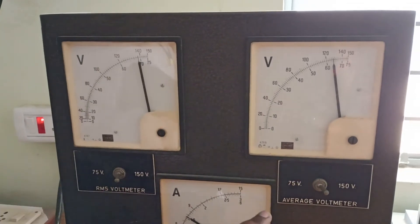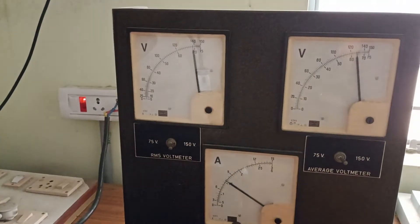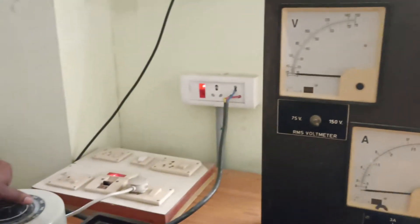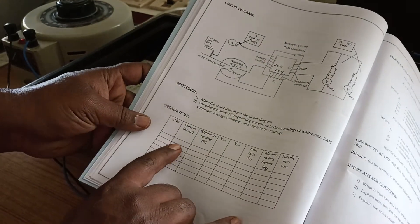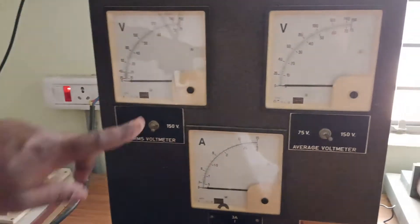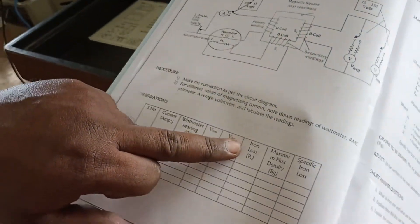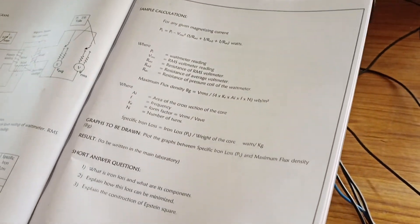At 1.5 amperes, the RMS voltage reads 140 volts and the average voltage reads 130 volts. In the tabular column, you note down the current from the ammeter, the wattmeter reading from the LPF wattmeter, V-RMS from the RMS voltmeter, and V-average from the average voltmeter. From these you can calculate the iron loss, maximum flux density, and specimen iron loss using the given formulas. Thank you.